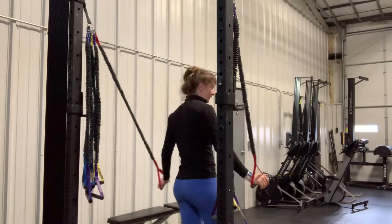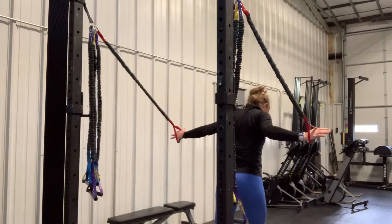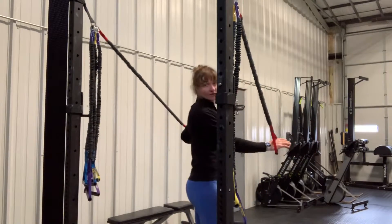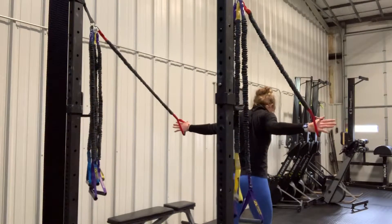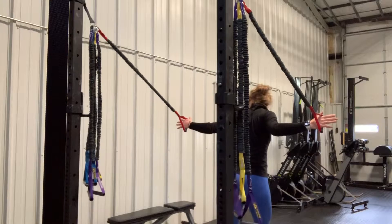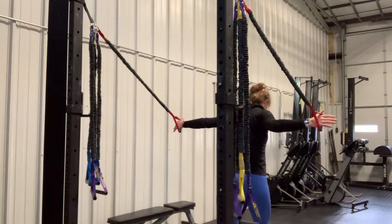I'm not going to cross them like crossover symmetry. I'm going to stagger my feet — my feet are offset, staggered. From here, my arms are bent, and I'm in that fly position.